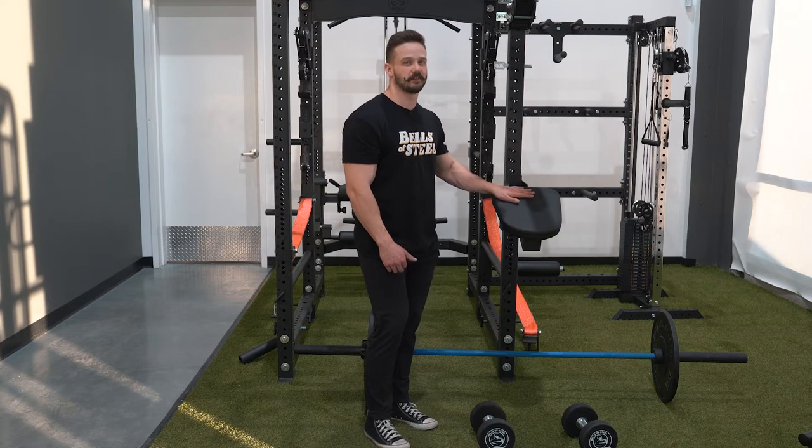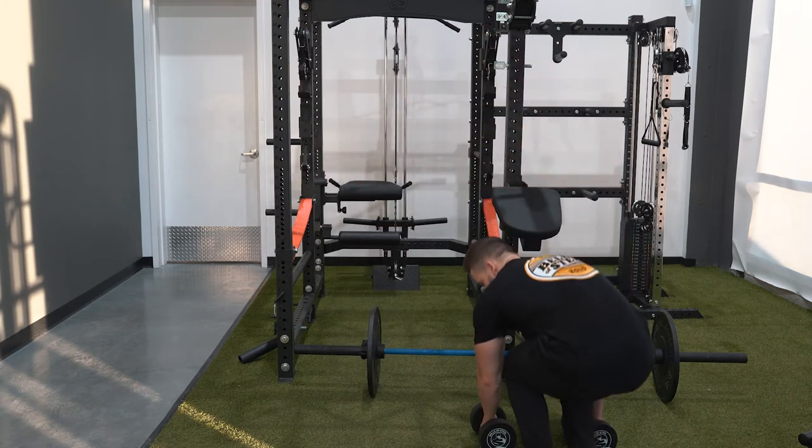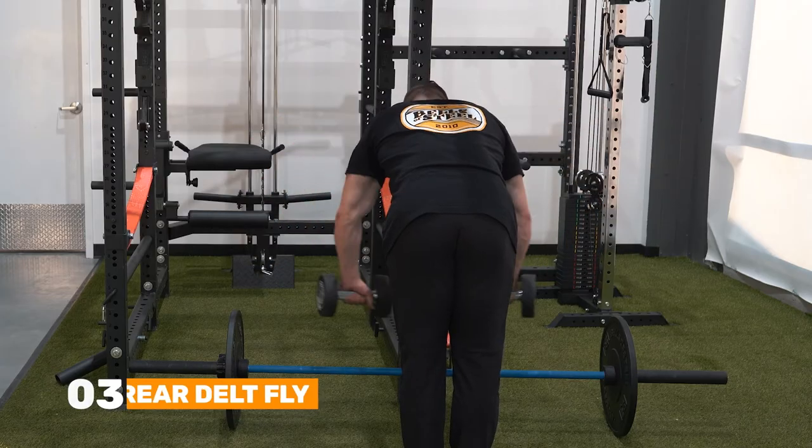Next I'm going to show you the rear delt fly. It's the same position as the Seal Row, so it's just nice and comfortable to be able to lean onto the bench, take any momentum out of the exercise, and focus strictly on the rear delts.